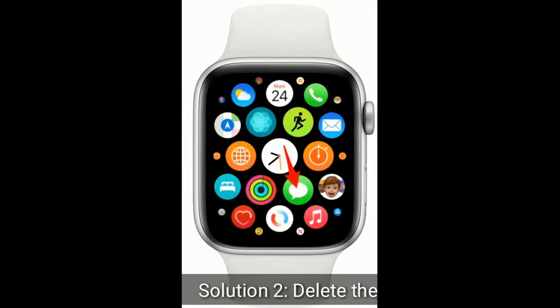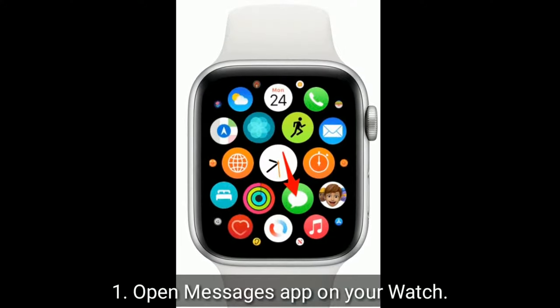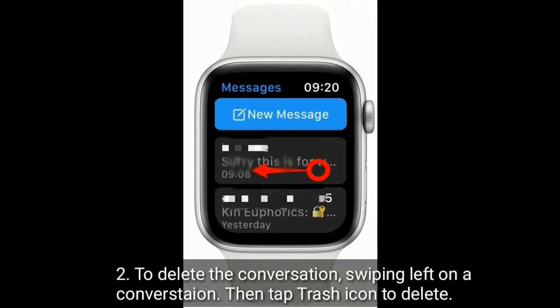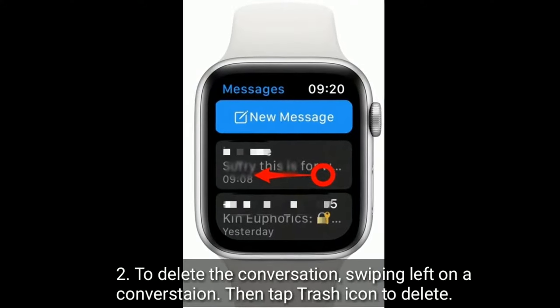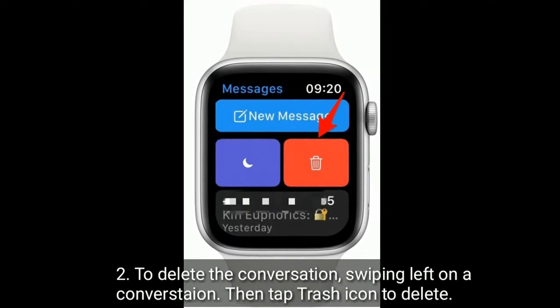Solution 2 is Delete the messages. Open the Messages app on your watch. To delete a conversation, swipe left on a conversation, then tap the Trash icon to delete.